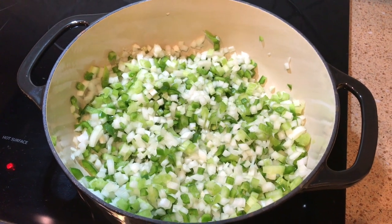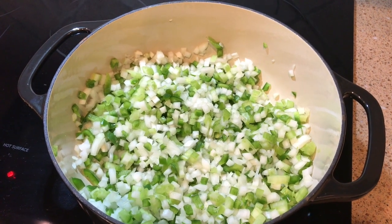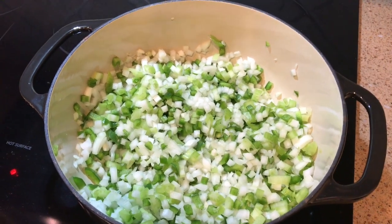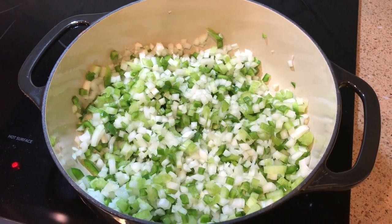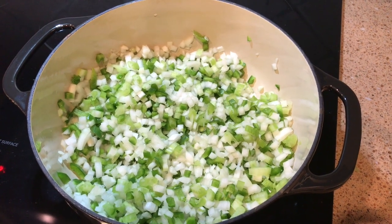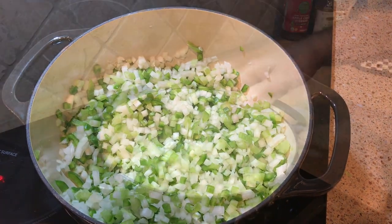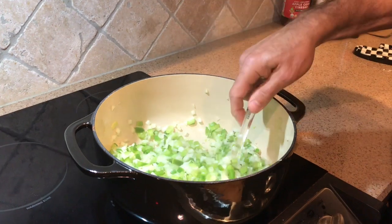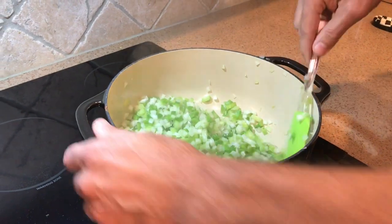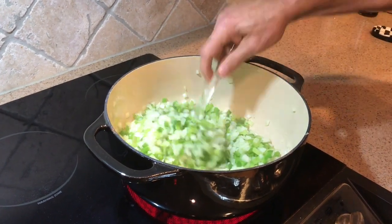I used one and a half onions, three good-sized celery stalks, and two green peppers. I'm deviating a little bit from the recipe in the book because I'm looking to make a larger size so we have food for the entire week based off Sunday's meal prep. I'm continuing to stir the Trinity of green pepper, onion, and celery, getting the onions translucent and the celery and pepper softened up.